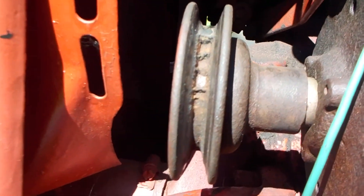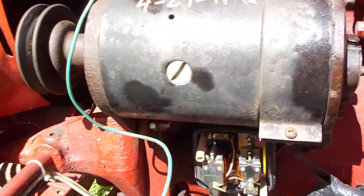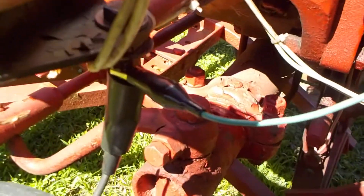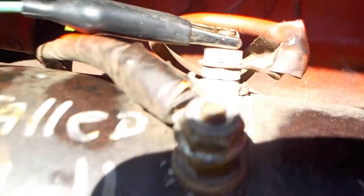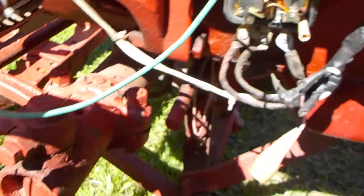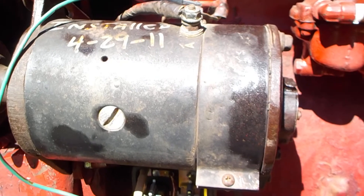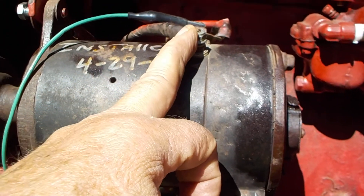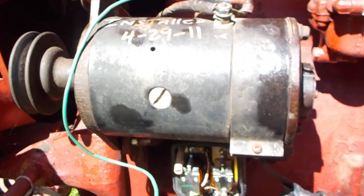First thing you do: take the belt off the generator. The belt must be off — do not do this with the belt on. The tractor does not have to be running at all. This is a bench test. Belt off the generator. You take a simple alligator clip lead to a known ground — I tested this ground with my test light, I know it's a good known ground — and connect up to the field terminal on the generator. Then go from a power source, a hot juice source from the battery, to your armature terminal.